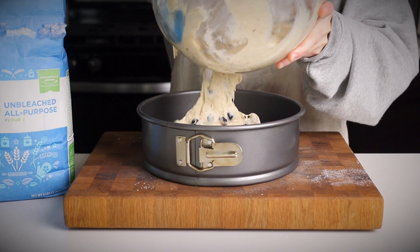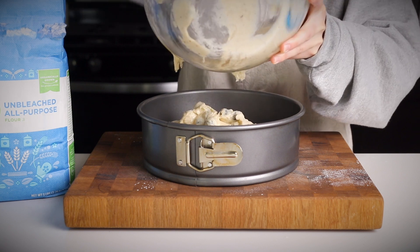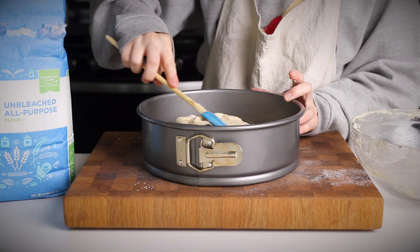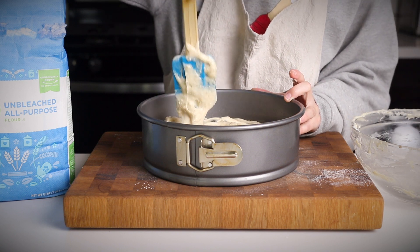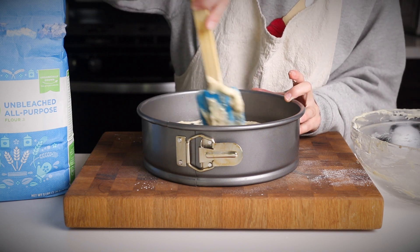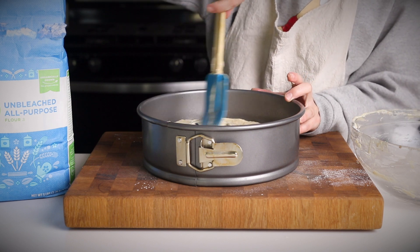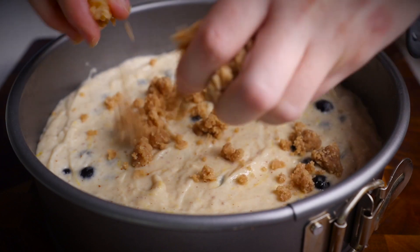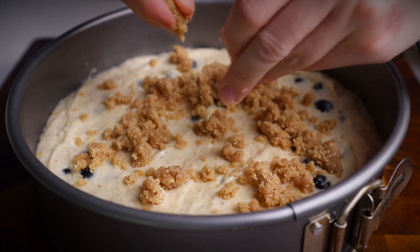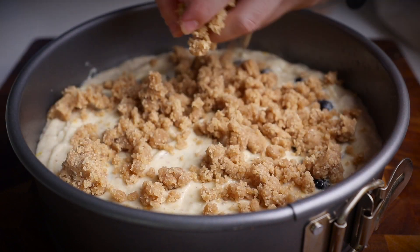Pour that into your greased baking pan and smooth it out. This batter is just slightly thicker than a typical cake batter. Now take that crumb topping that we set aside and crumble it evenly over the top of your cake.